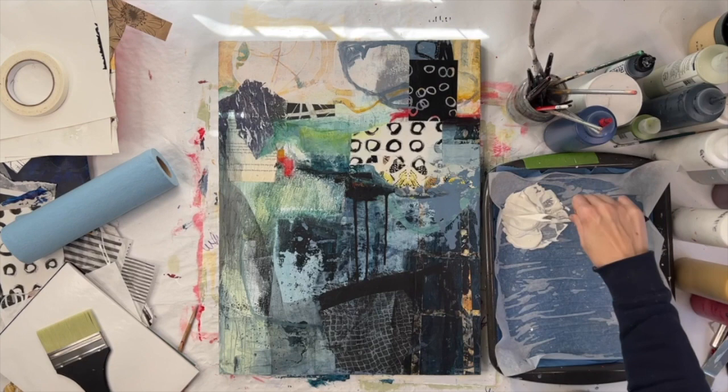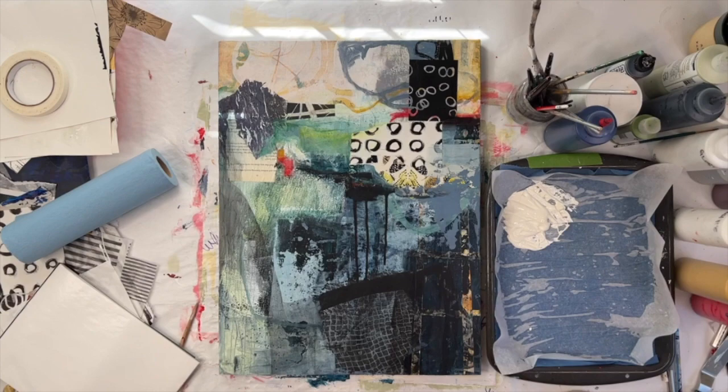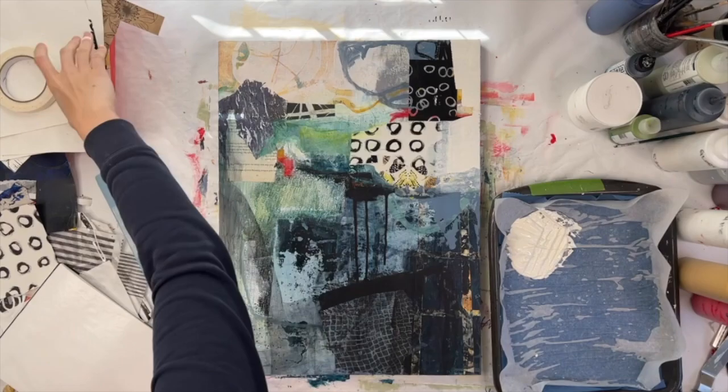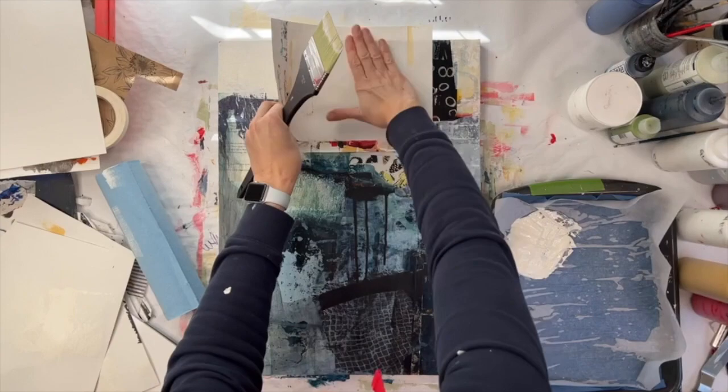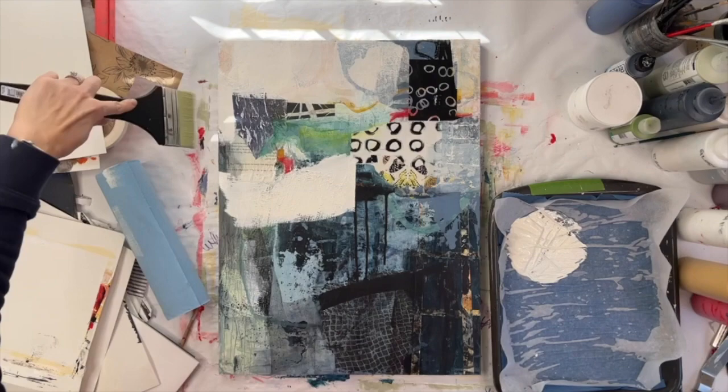Even though I've made some changes, I'm really just making small changes here and there. The changes definitely add up and I've added a lot more interest than was there in the beginning. But I realized this morning I need some big changes, so I brought out my giant brush. My giant brush gives me the opportunity to really cover things up quickly and make big, bold changes.